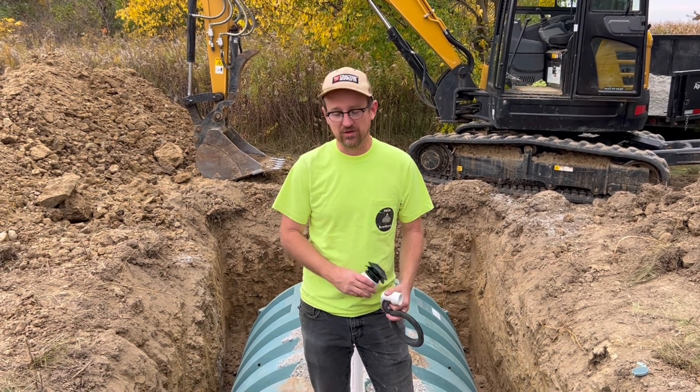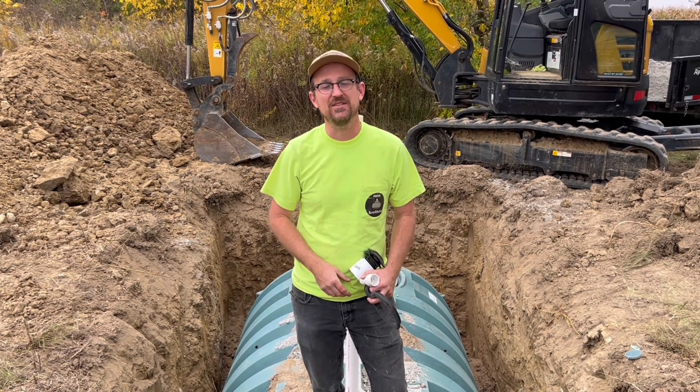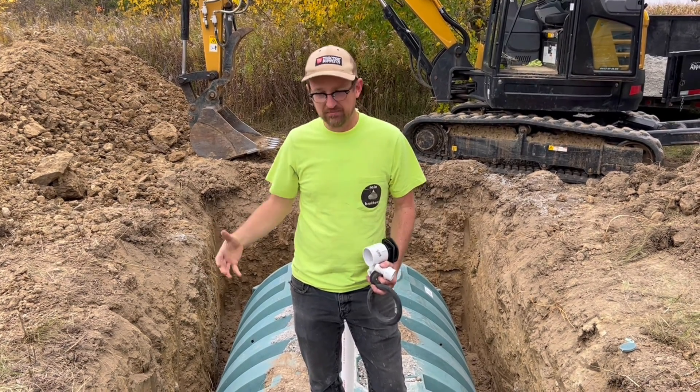Jonathan from Rain Brothers here, rainbrothers.com. I wanted to go over the anatomy of an underground plastic tank installation. This is, of course, mid-process.